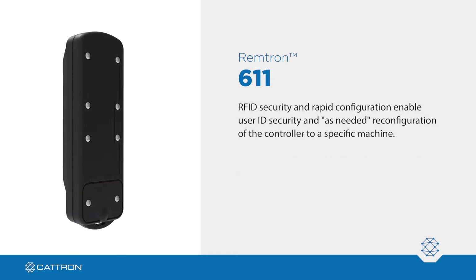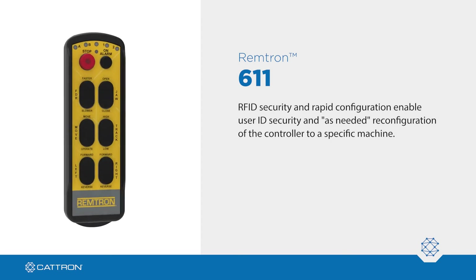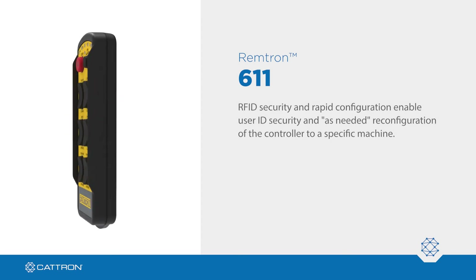RFID security and rapid configuration enable user ID security and as-needed reconfiguration of the controller to a specific machine.